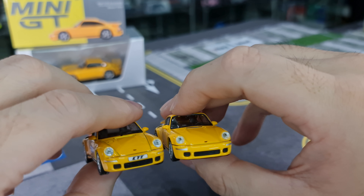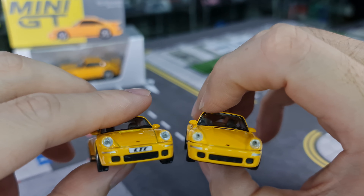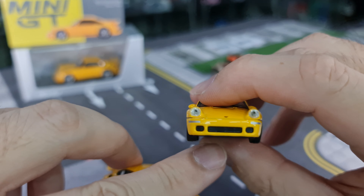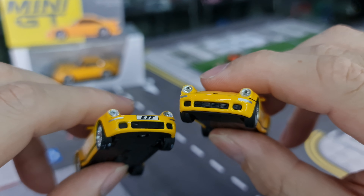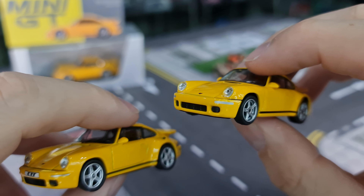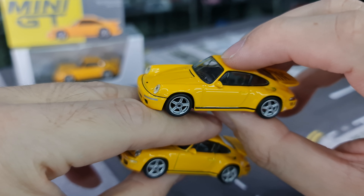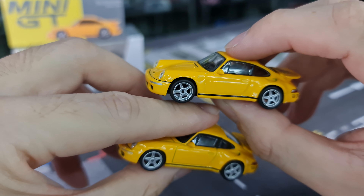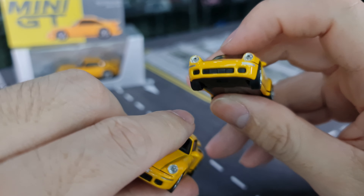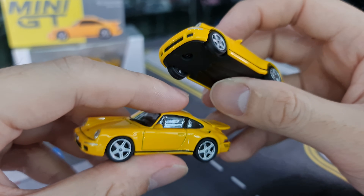Going back to the front — I just noticed the grille. Definitely more fine details on the Almost Real compared to Mini GT. They did the grille as well, but not as fine as the Almost Real. But not bad. Door handles are visible on both. Side mirrors are very, very similar.